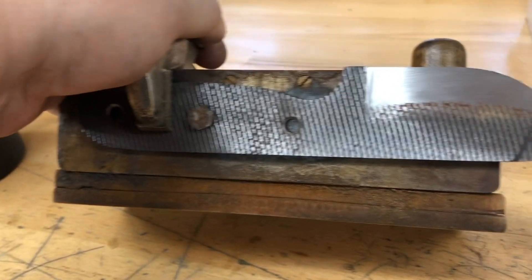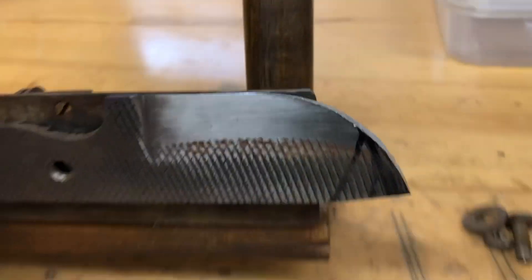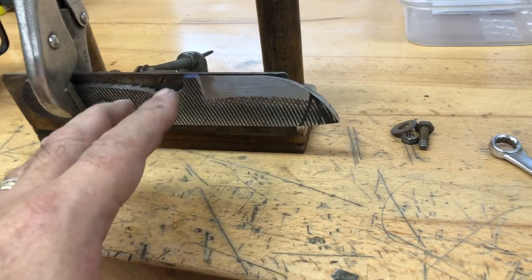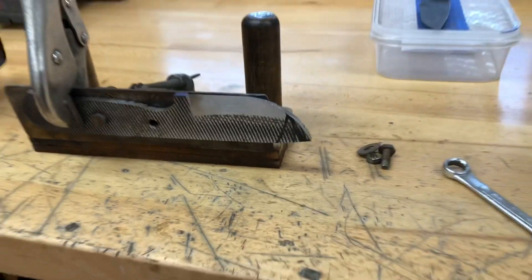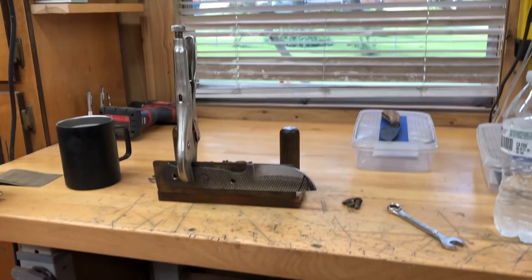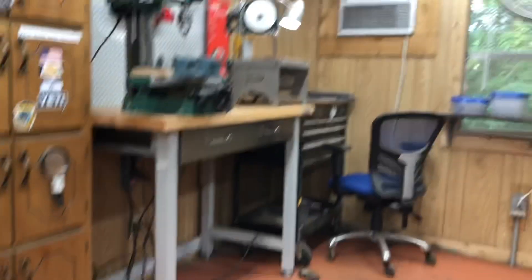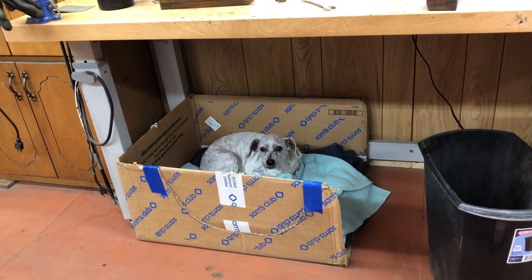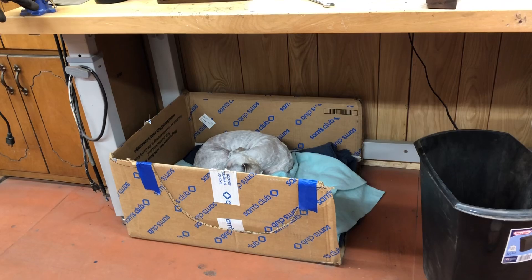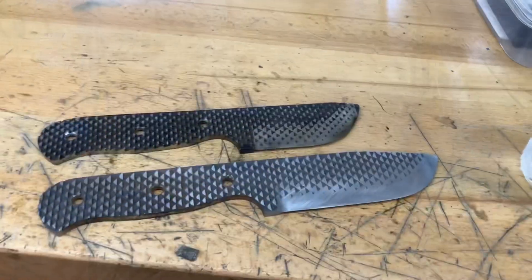It doesn't take long to rust out here — I just stopped working on this yesterday or the day before and look at all the rust. It does this until I get it heat treated, cleaned up, and buffed, and then it stops rusting. It is damp, damp, damp out here — we had a huge storm overnight. Oh yeah, and I got the shop all cleaned up in here — did you notice how immaculate it is? I mopped the floor, everything's clean, his bedding is all fresh and clean.